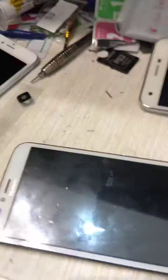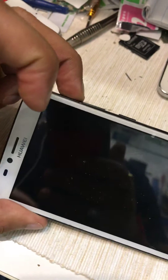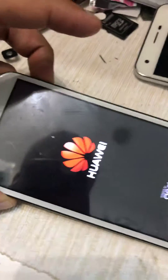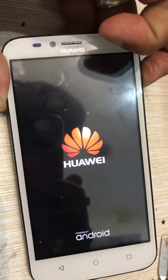Insert the memory card like this, then you need to press two buttons: this is the volume up and this is the power button. Your phone will restart and start up, then go into recovery mode.